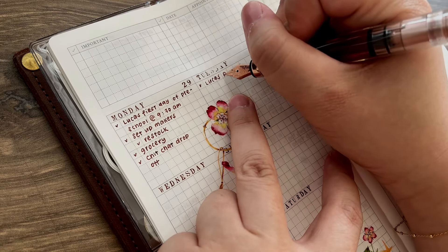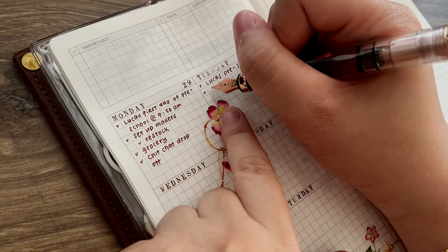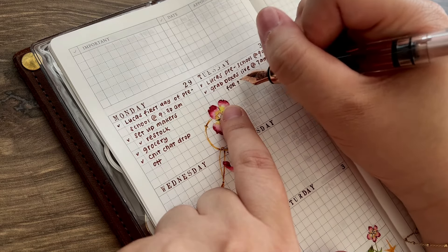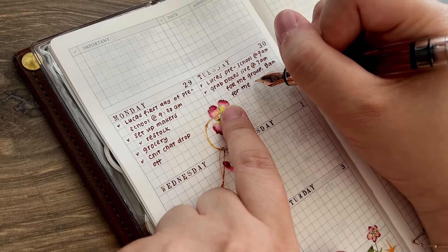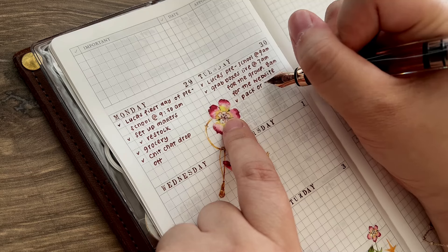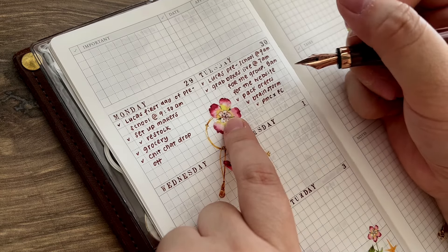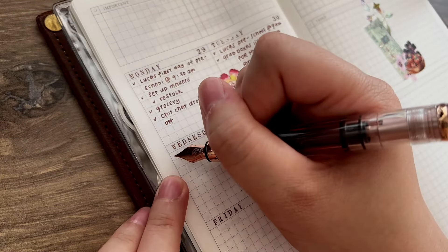I keep this folded at the corner so that I could not forget. For this clip I of course sped it up — I usually don't write this fast. Some of you wanted to know how I write. My writing is not that great, but I just wanted to share with you how I usually write. I don't do any cursive or anything, it's really just normal writing.